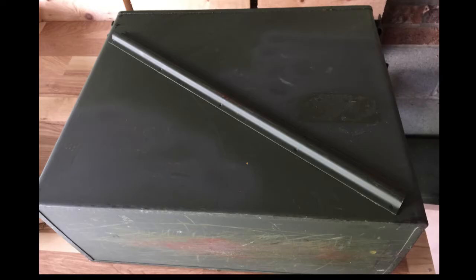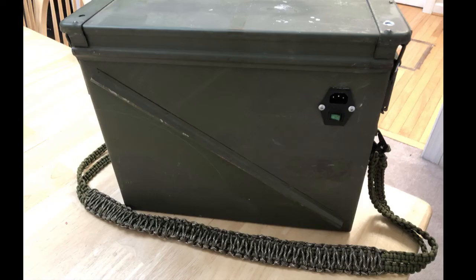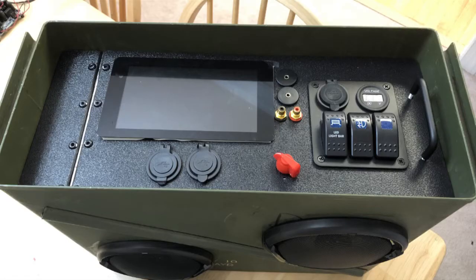This thing wasn't much to look at on the outside. It was a typical metal ammo can — kind of beat up, had some paint marks on it. Even after I got the speakers mounted in it, got the power plug on the back, and made a paracord shoulder strap to carry it around — because it was pretty heavy — it's kind of like what they say about people: it's not what they look like on the outside, it's what's on the inside that matters. And this is what's on the inside.